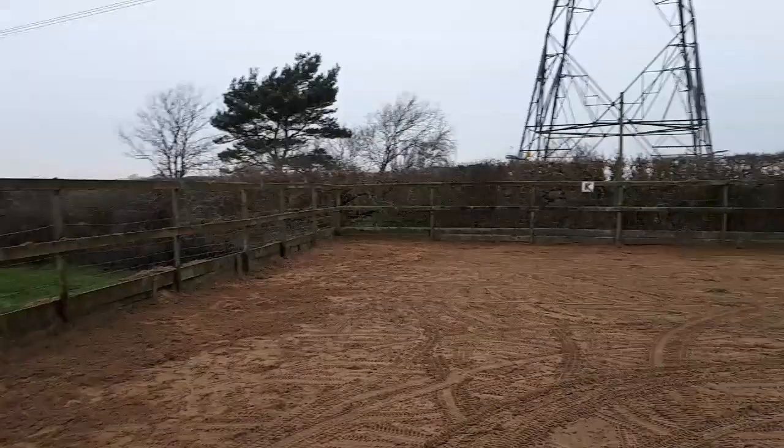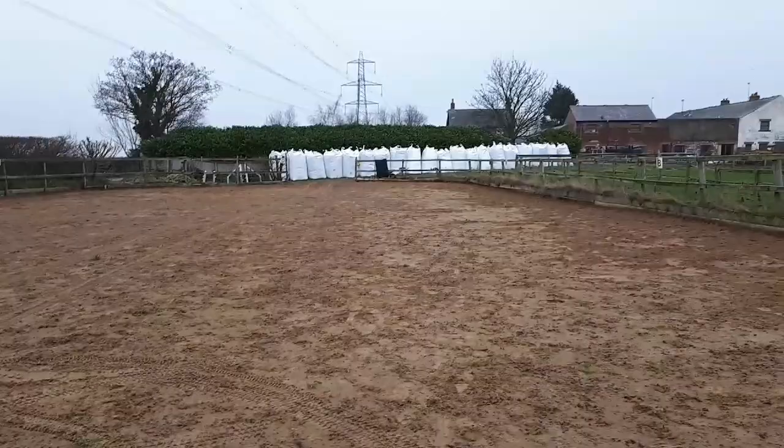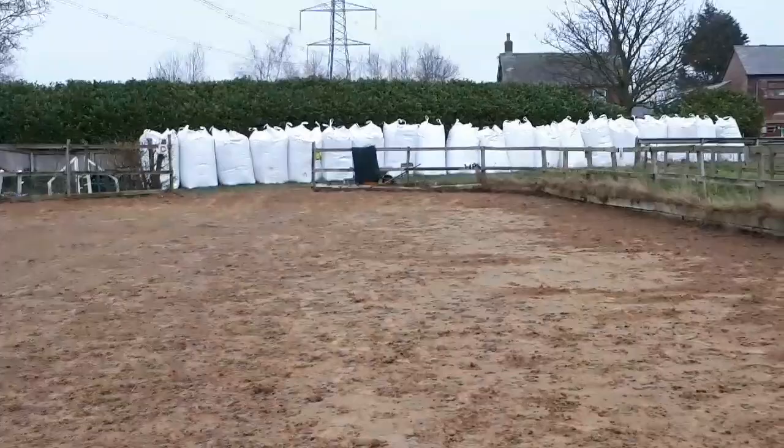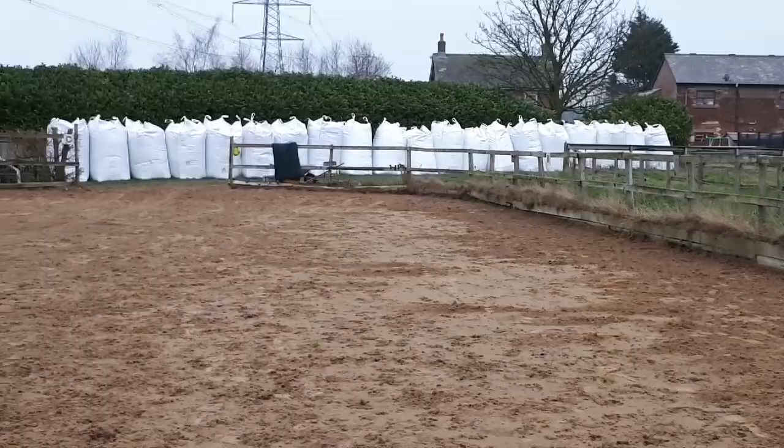We're now ready to harrow it and then I'll show you how we put the surface topper down and how easy or difficult that is. I tried to look for videos of people laying it to see the best way to do it and there wasn't a lot on the internet, so I'm hoping this might provide some useful information for people considering Carpet Gallop GTech fibre.